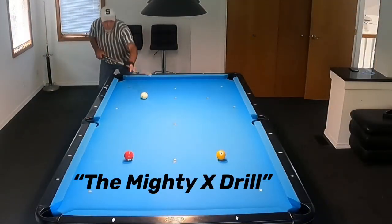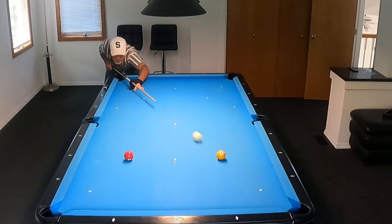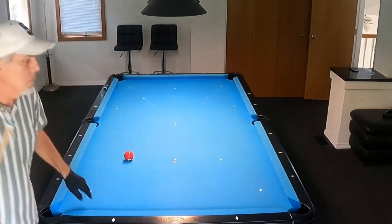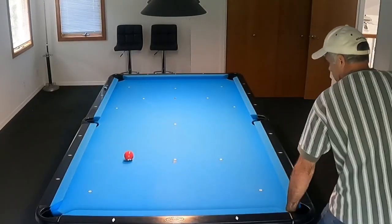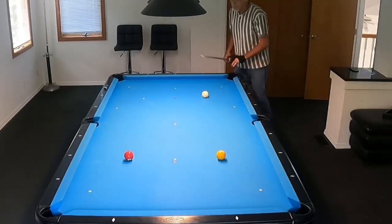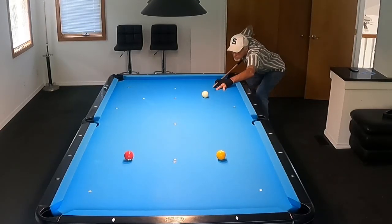Hey, everyone. I'd just like to share some of the drills that I perform to try to get better at my game. This one here I really like — I got this from Niels Fein. I am not sure who the creator of this is. This is the Mighty X, of course. So anyone watching this, if you have any input on that, that would be great.